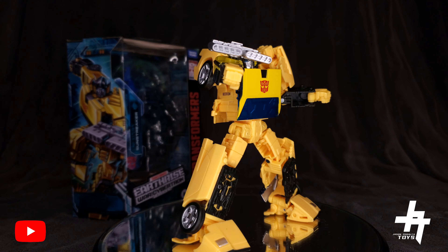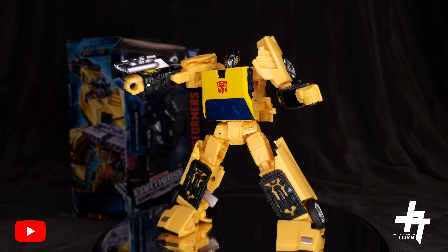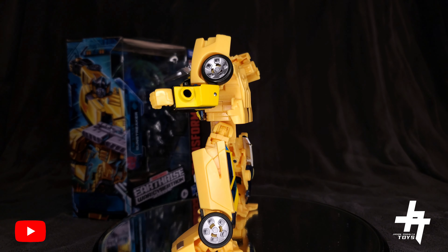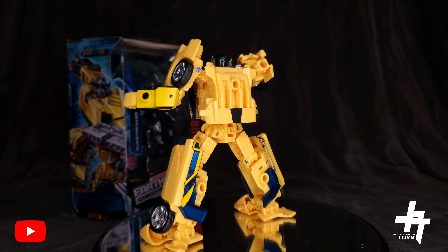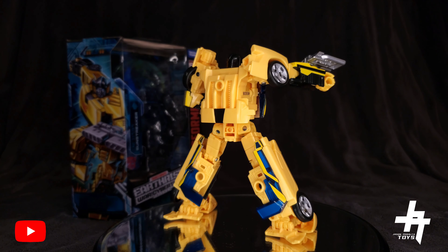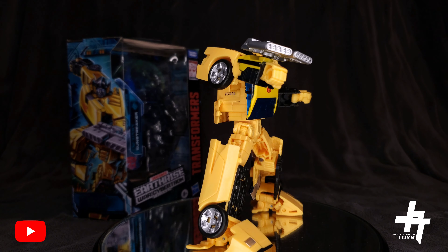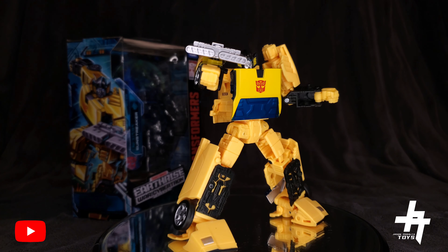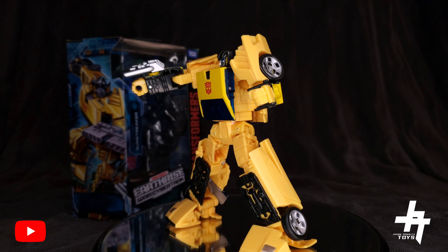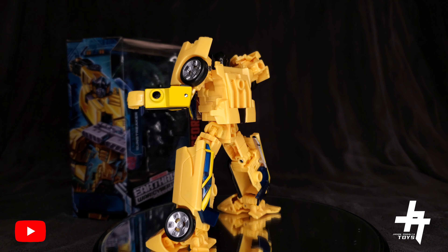That wraps up my review on the Earthrise Wave 3 Deluxe Class Sunstreaker. Final thoughts: I think the design team at Hasbro and Takara Tomy did an excellent job bringing Sunstreaker to life in G1 style for the Earthrise line. I love how they repurposed the Wheeljack mold — the engineering is great, and I especially love how the windshield transforms into the chest and the hood forms the feet. Very smooth transformation, awesome and clever.